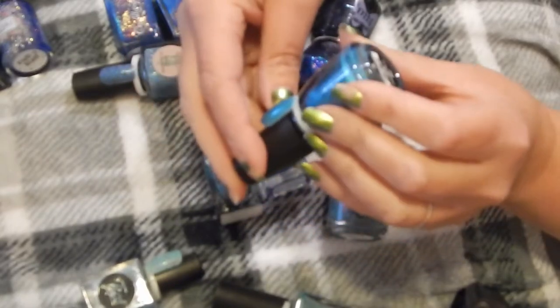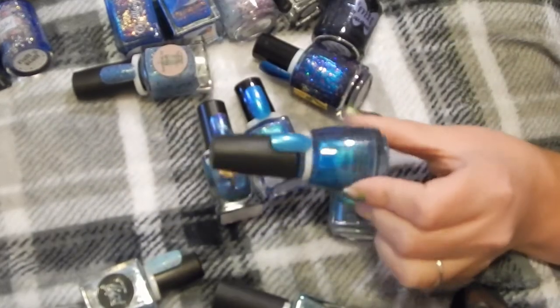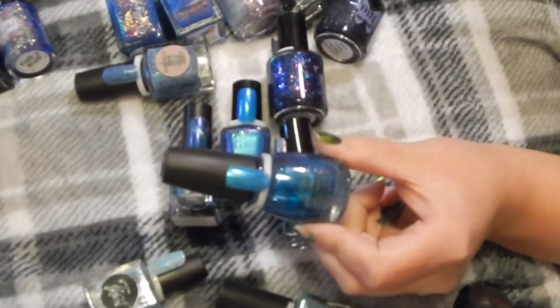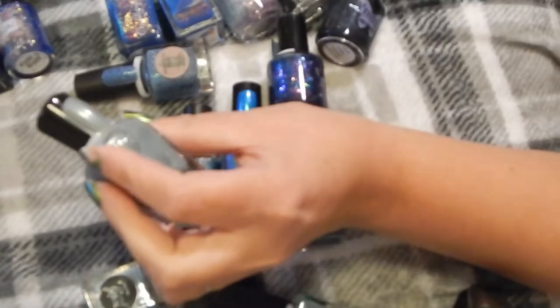This is China Glaze in Mermaid for Blue Waters, and I'm going to declutter this one. This is Zoya in the color Amyra — I'll get rid of that one too.